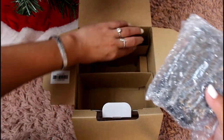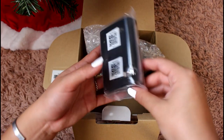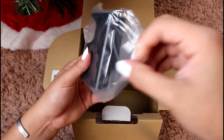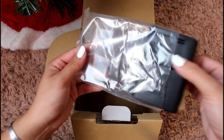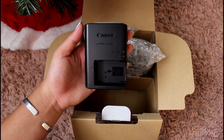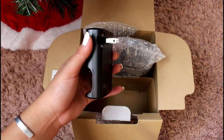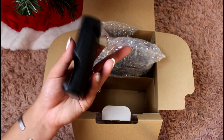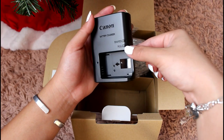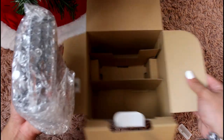Next we have the battery charger. The difference between this one and the DSLR charger is that this one plugs directly into the wall. It has a little light that tells you when it's charging and when your battery is full.